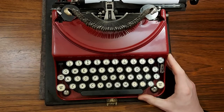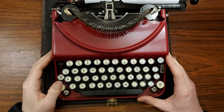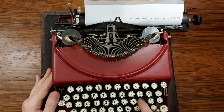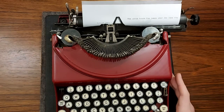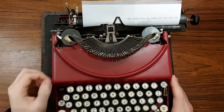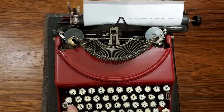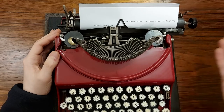I want to talk about the keyboard for a minute. This is a very standard keyboard for a typewriter. For example, you won't notice a number one key — that's because we use lowercase L for that. So if you want to use number one, we just use L, and if you look at the paper, it kind of looks like a one. That's actually a very common trick they used back in the day, and most typewriters of this age probably wouldn't have a number one key on the keyboard. You also have the shift keys right here — if you want to type capital letters, such as somebody's name, you can just press the shift key and that will allow you to type capital letters.